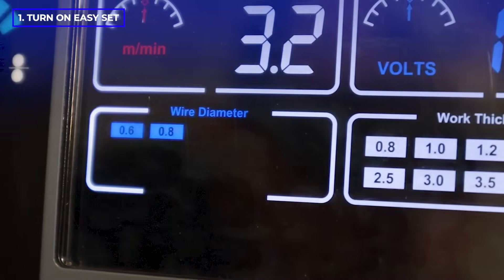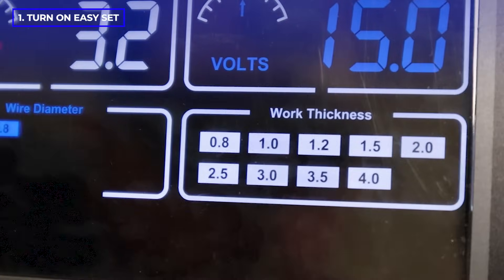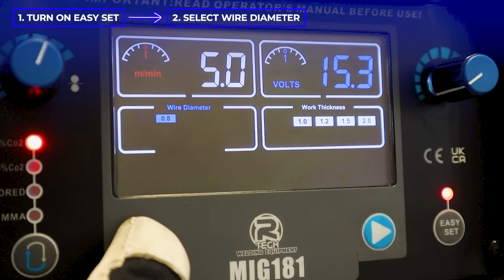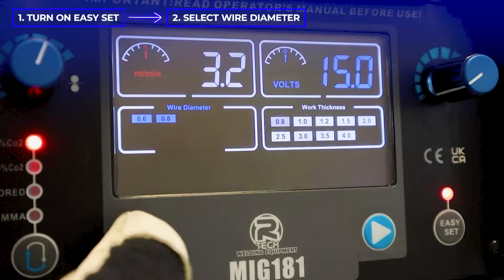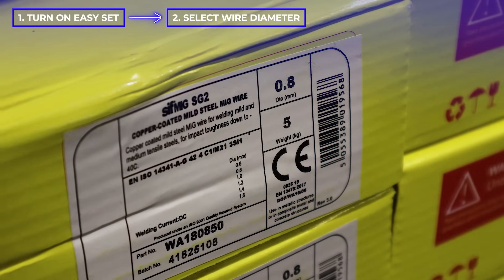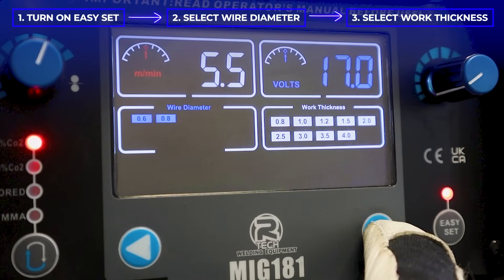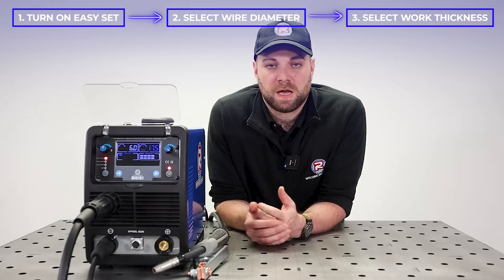A light will illuminate, and the display will now show you your wire diameter and your work thickness. Using the arrow on the left-hand side, we can select our wire diameter. In this video, I'll be using 0.8 millimeter wire.